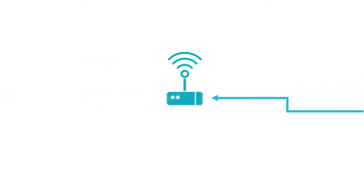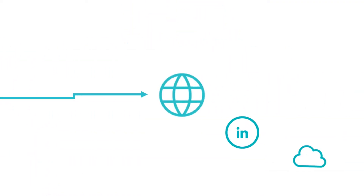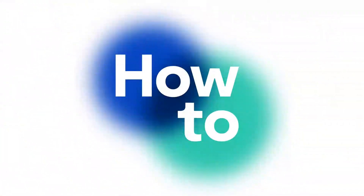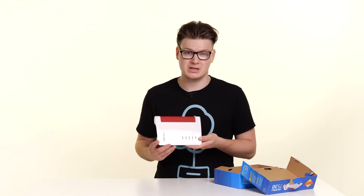Have you just received your Fritzbox 7530 and wanted to connect it up to your existing phone line? Well in this video I'll walk you through the steps you need to do to get yourself up and running. So to start with we're going to look at exactly what you get in the Fritzbox packaging. The first thing you'll see when you open the box is the router itself — this is the Fritzbox 7530 by AVM.